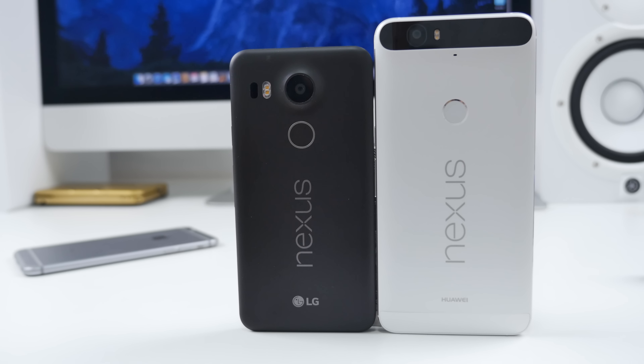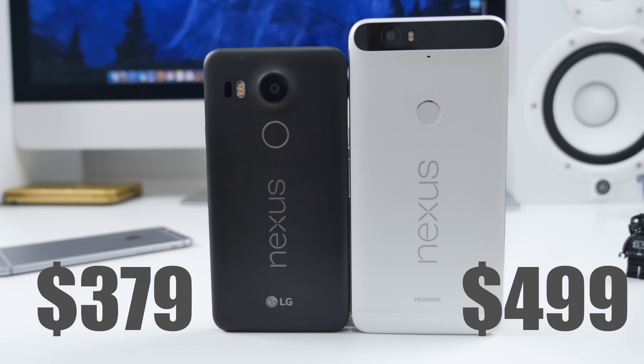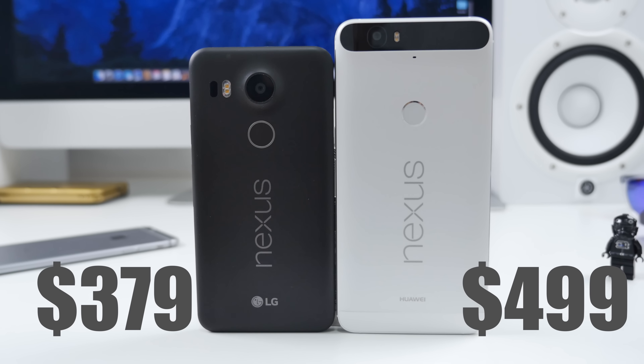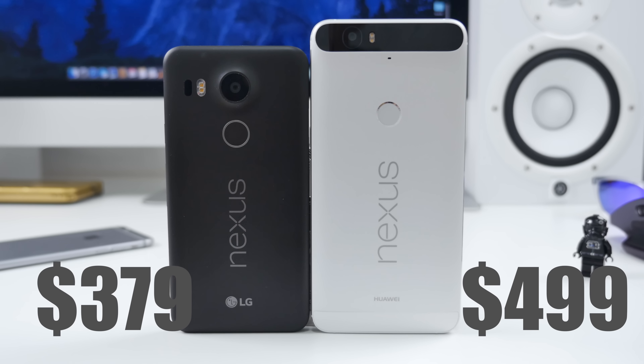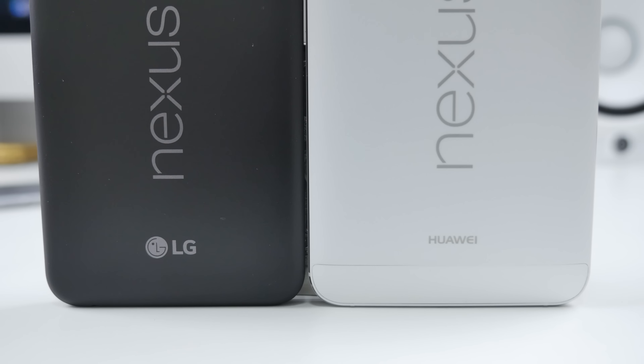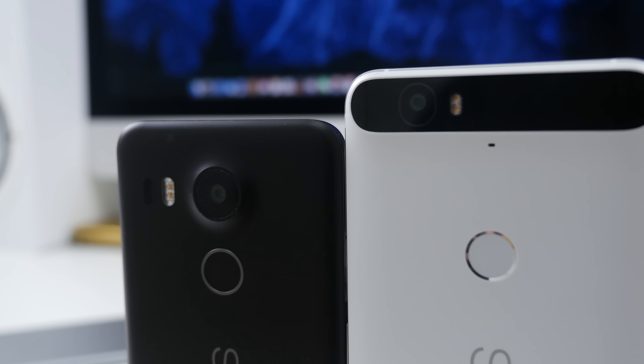Let's kick things off with pricing and get that out of the way. The Nexus 5X retails for $379 for 16 gigs, whereas the 6P retails for $499, but that's double the storage at 32 gigs. Switching to makers, we've got the 5X being made by LG and the 6P being made by Huawei, a Chinese manufacturing company that makes solid phones, but maybe not as well known here in North America.